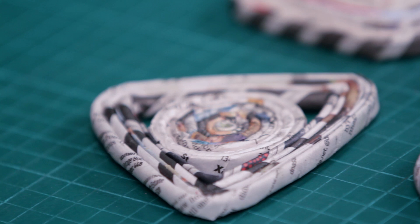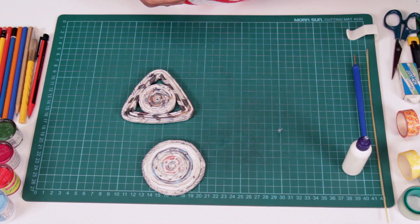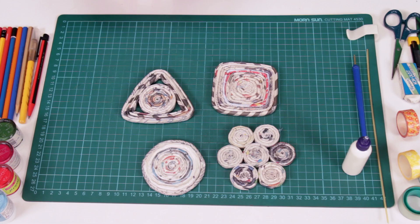Here's a triangular coaster I've made, and these are small roundels which I've attached together. This is a square-shaped one. You can choose whatever shape you like and just go with it.